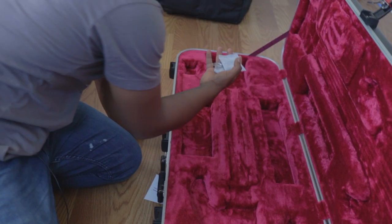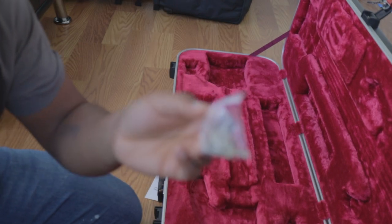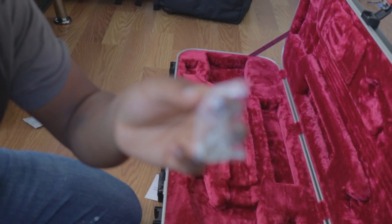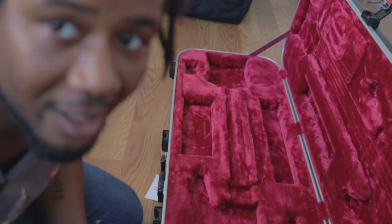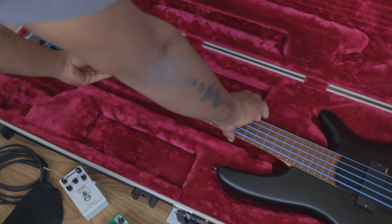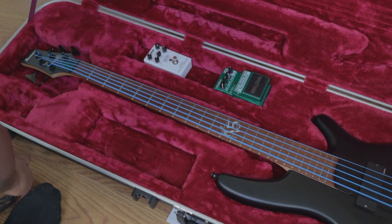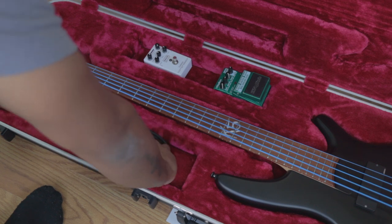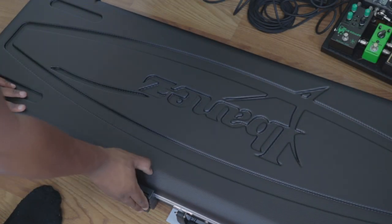What do you get in the box? You get some candy — obviously that's not candy, don't eat this, it's really toxic. You get keys so you can lock the case whenever you want more security. There are some spaces here: you can put a tuner here, your cables, and you can probably put pedals here too.